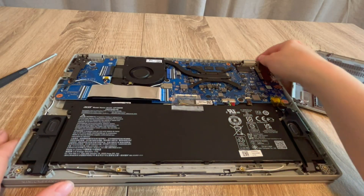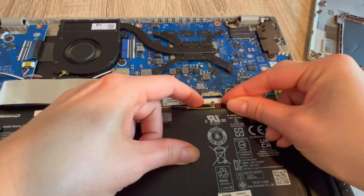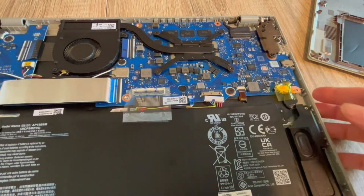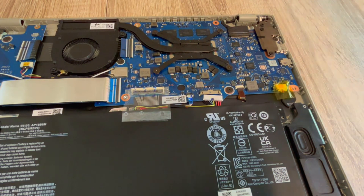As a certified repair technician, this is the first step I would try. Step one: once inside the laptop, we are going to unplug your battery, with your power cord also unplugged.